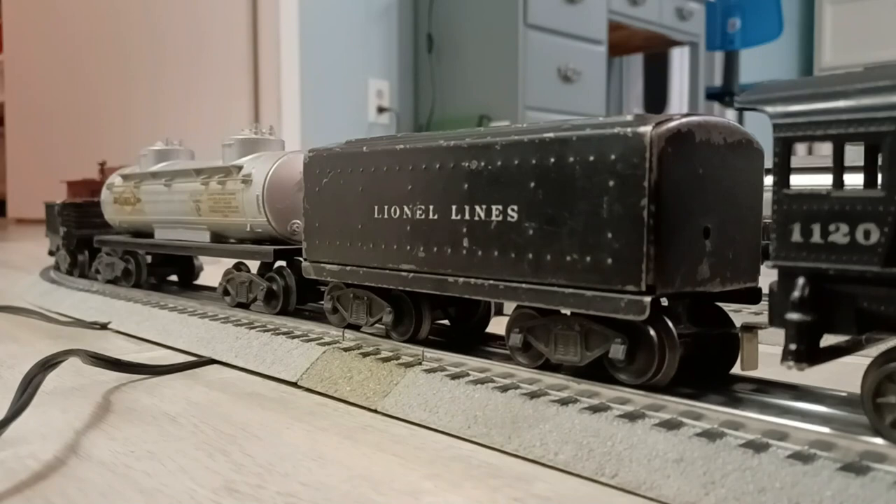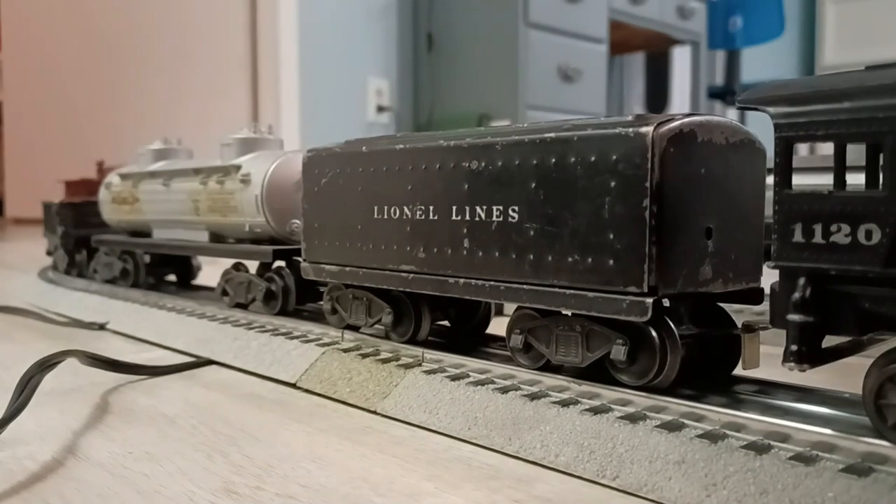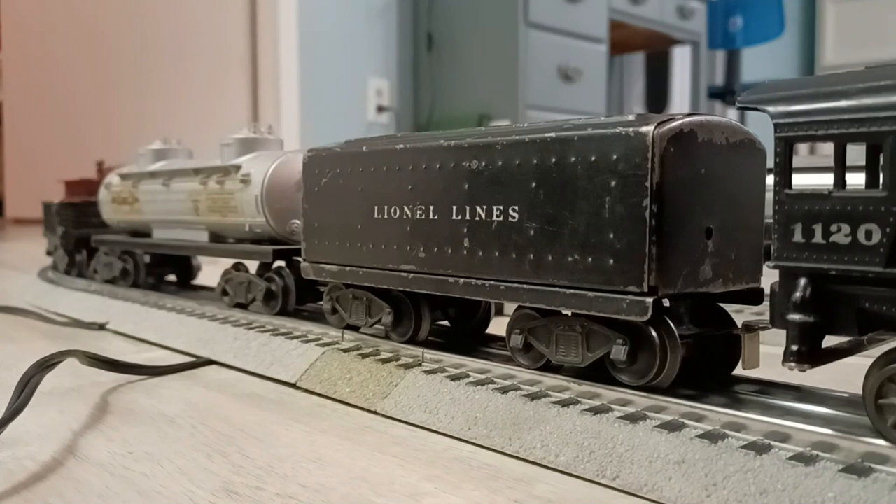There we have it - the 6654W whistle tender, and over on the other side we've got the 221W whistle tender, both operating fine as you can hear. Glad to add them to the fleet. Thank you very much for taking the time to watch this - I really appreciate all of the viewers, subscribers, and the comments coming in. Thank you so much for your support, and we'll see you on the next video. Take care!